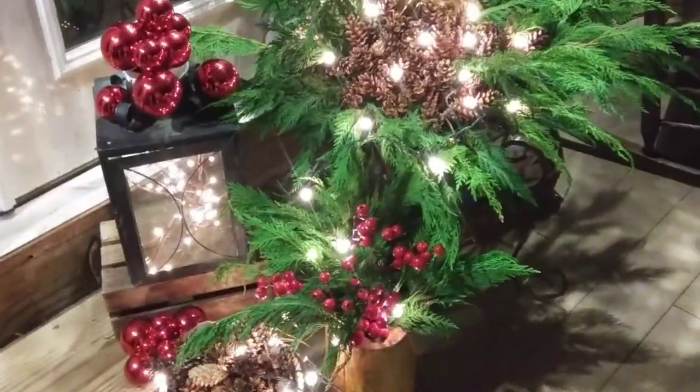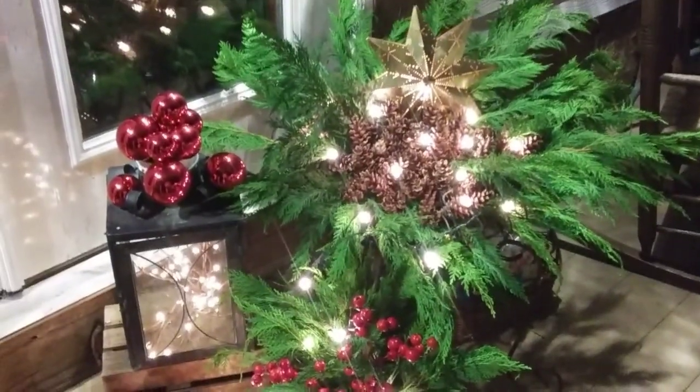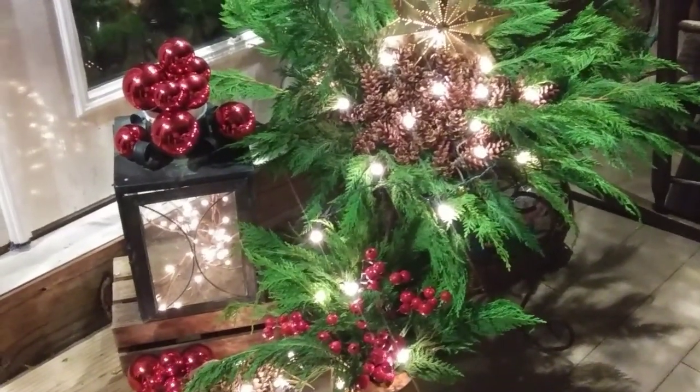I just wanted to show you a little bit of Christmas cheer and hope you all have a Merry Christmas and a Happy New Year. Thanks for watching.